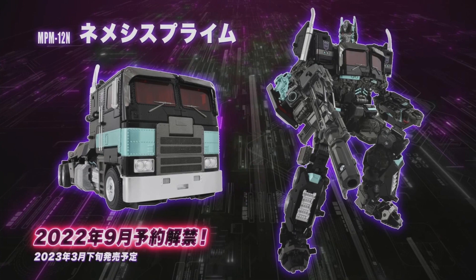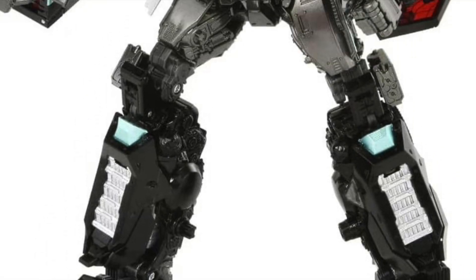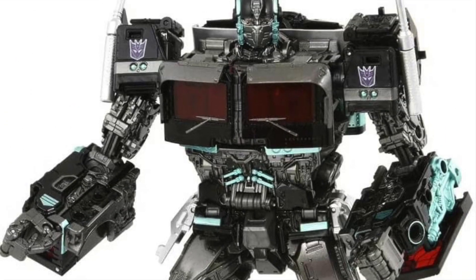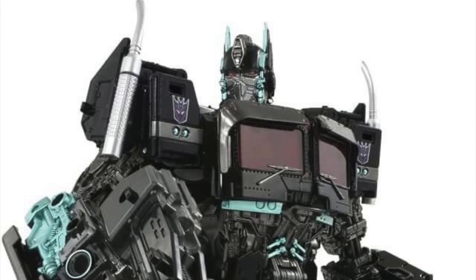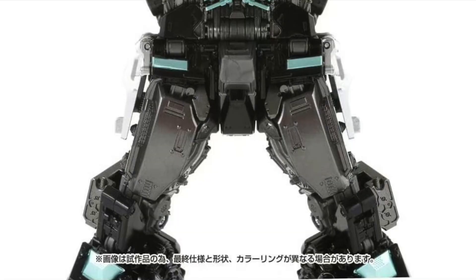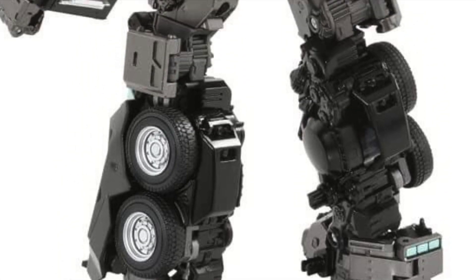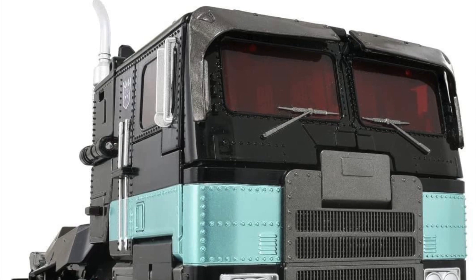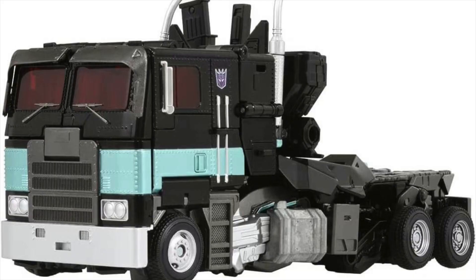Takaratomi has revealed their upcoming NPM 12 Nemesis Prime, with pre-orders slated to open quite soon and an expected late March 2023 release. Here is Nemesis Prime — look at those shiny red eyes that look so menacing. We've got some cool in-hand product shots in its classic colours using turquoise, black, and purple. And here is the truck mode — if you couldn't accept the truck mode on the original NPM 12, you will have the same problems here.